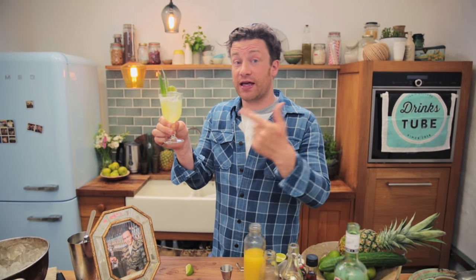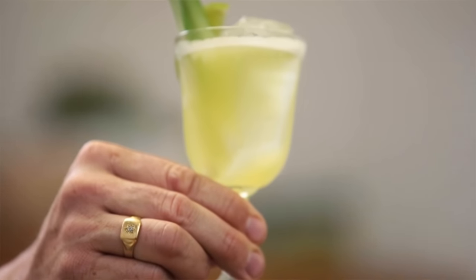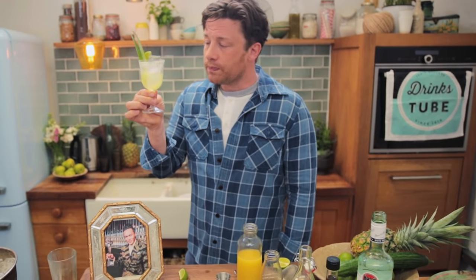And you know what? I love a pina colada — if you want to see a recipe for that, I've got one in the comments box below. But this is a modern classic, it's truly elegant. Joy. Cheers, guys.